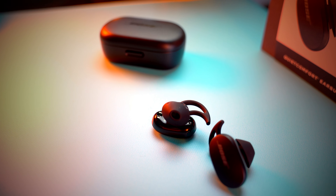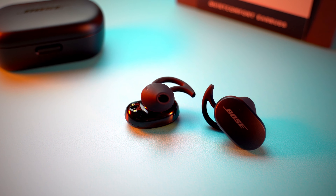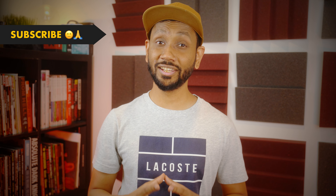My final verdict: the Bose QuietComfort earbuds are expensive and have some disadvantages — a large carrying case, no multipoint connectivity, and no manual equalizer control. But even with all that, if you buy the Bose QuietComfort today, you'd still be buying the best noise cancelling earbuds the market has to offer right now. The music sounds really good, and the feature set makes it a very good buy for a lot of people. That's my opinion — I'd love to hear your thoughts in the comments below.